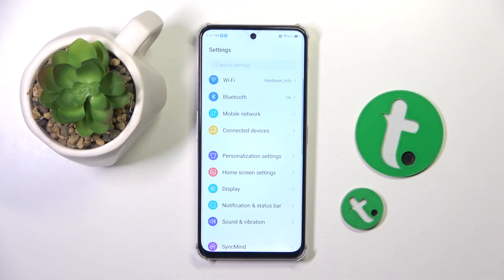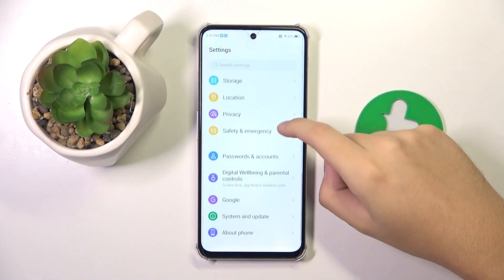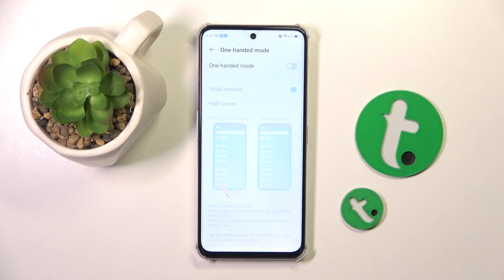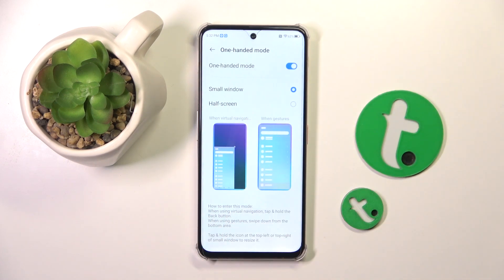To do this, we have to open our settings, scroll down, and find the Features option. Then click on One-Handed Mode and click on the icon to enable it.